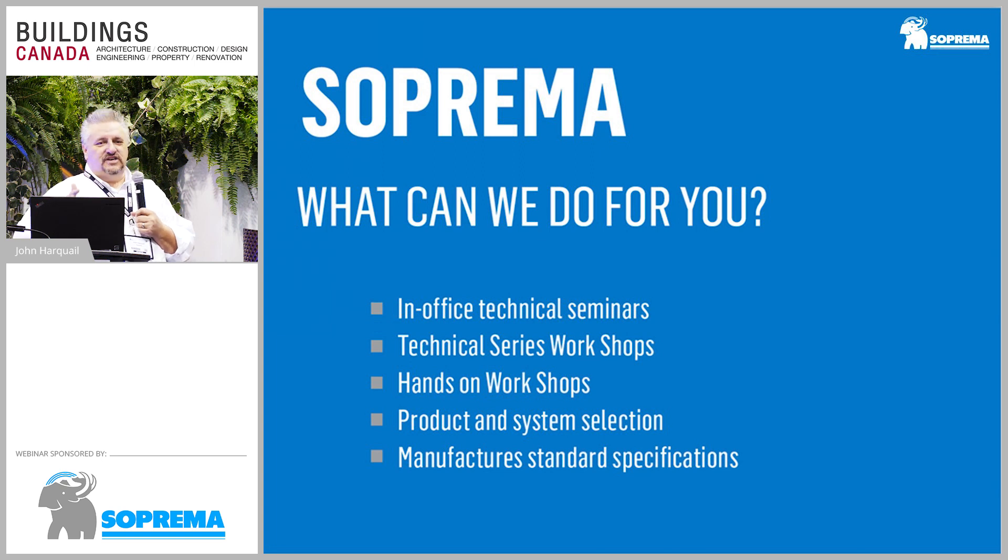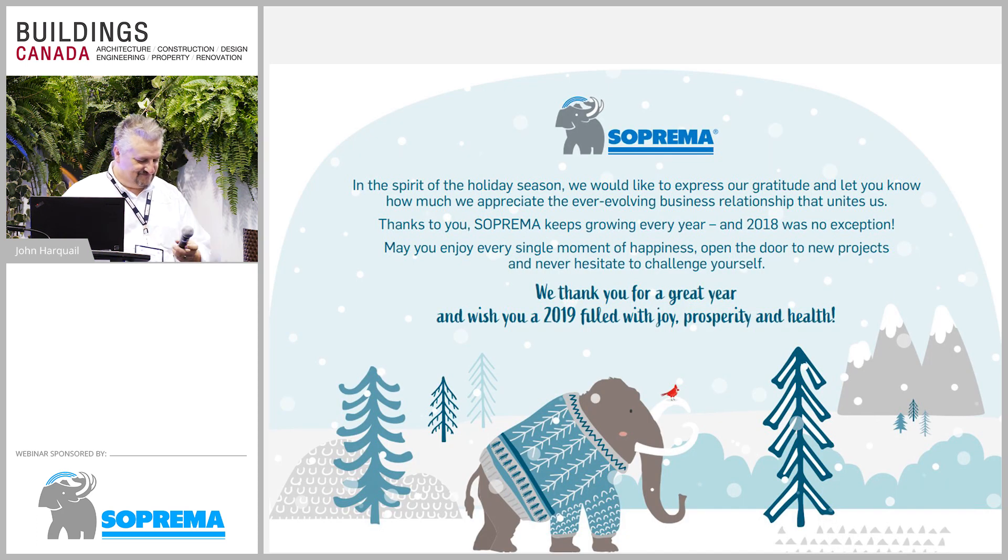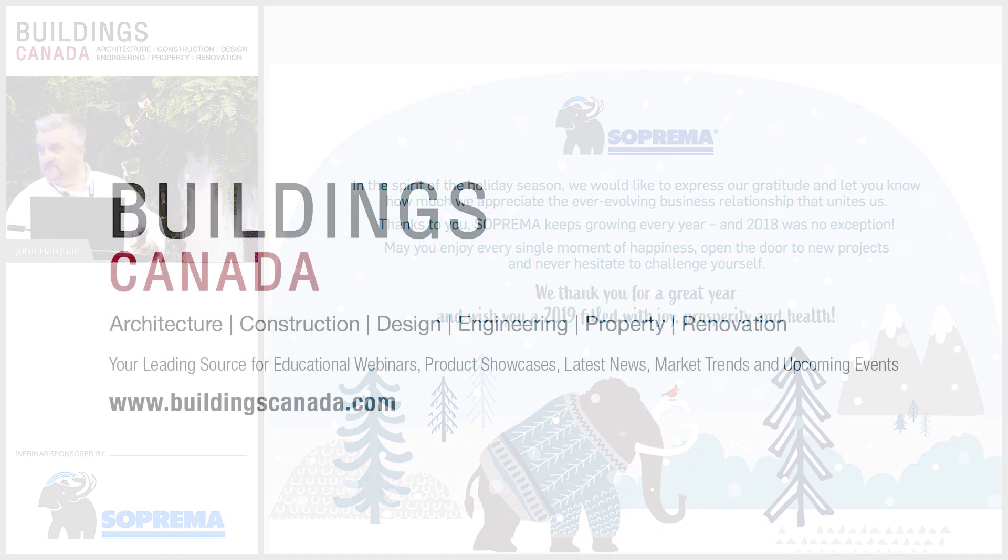Any questions? I went through this quickly because we were short on time. If you need us, we're at booth 1102, and you can reach us through our website. Happy holidays — enjoy the rest of the show. Thank you.